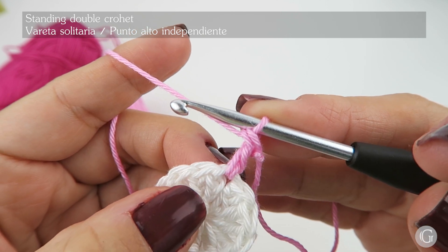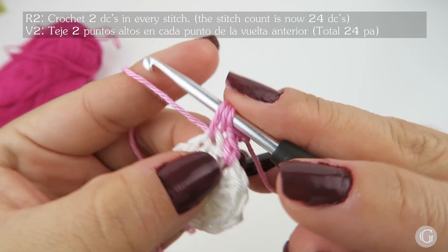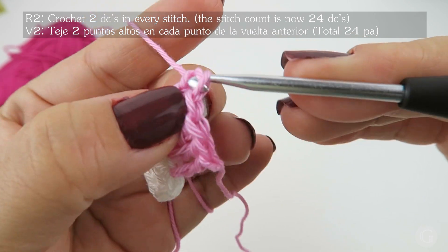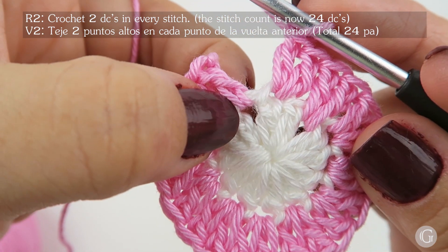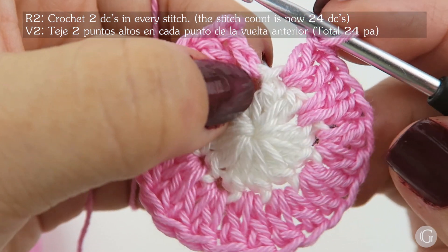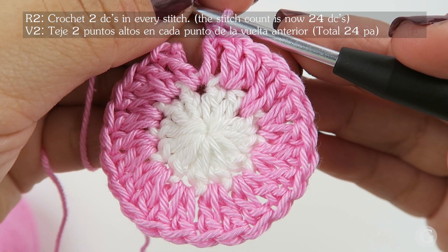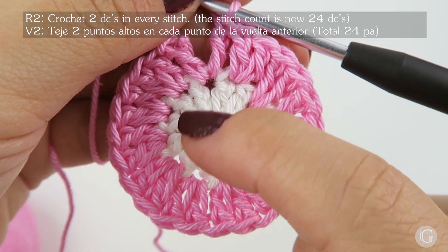Now we are going to work two double crochet in every stitch of this round. I have already worked two double crochet in this stitch, and here in the next one I find the standing double crochet — so I need to work a second double crochet so that every stitch has two double crochet. I'm going to close this round following the same technique shown in the first video of this series, where we learned how to make the first circle.